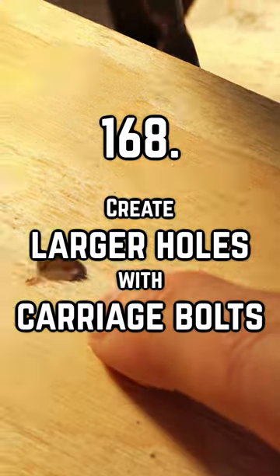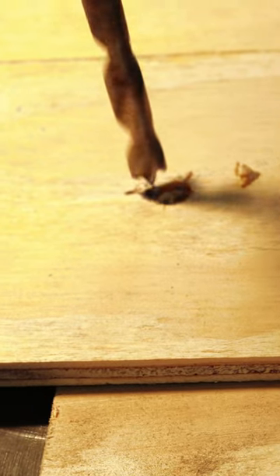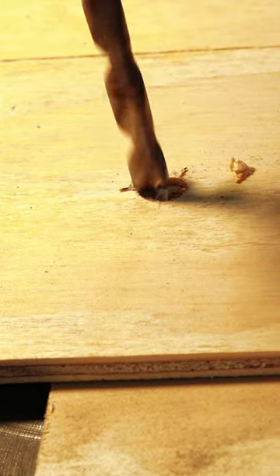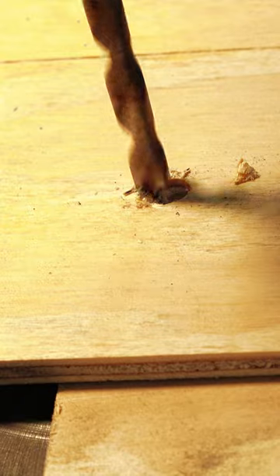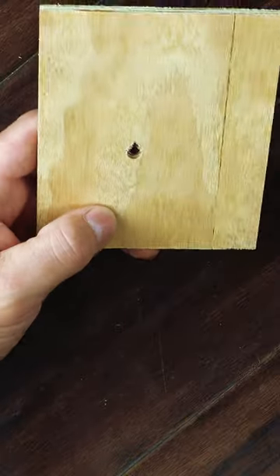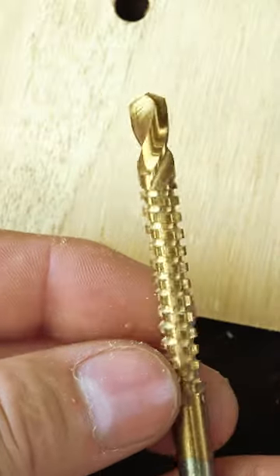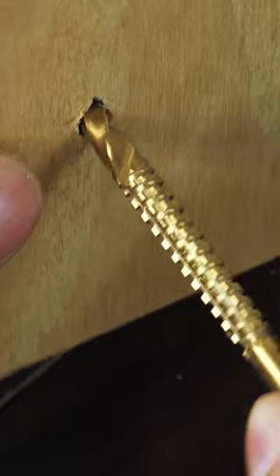If you drill a hole and find that you're off by just a hair, trying to drill next to the hole is incredibly difficult as the bit will want to travel the path of least resistance and back into the hole you originally made. To fix this problem you could use a file, but you need several files with different diameters. You can buy drill bits that have teeth on the side of them, but they're not like a router bit so don't expect them to do a lot.